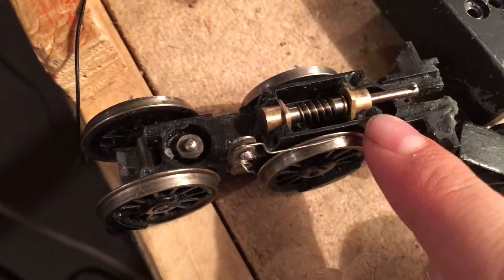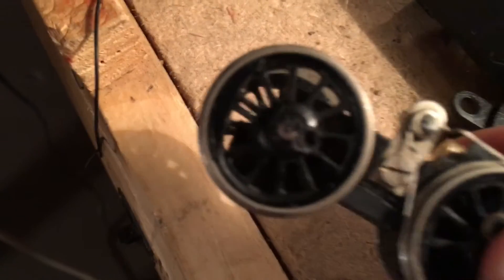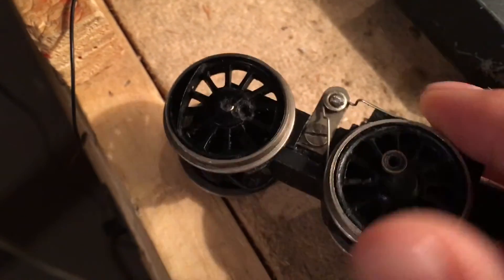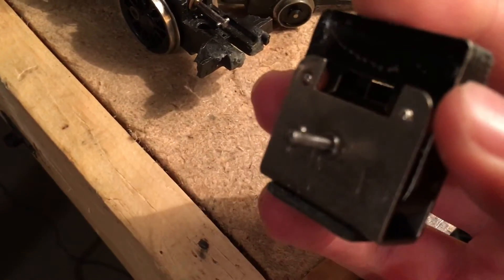Here's the main issue: the chassis is cracked around where the screws go in, so it can't hold the motor down, which of course powers the wheels. The cap for the screws is missing, and the whole chassis is completely separated — there's nothing to hold the motor. It's all completely gone.